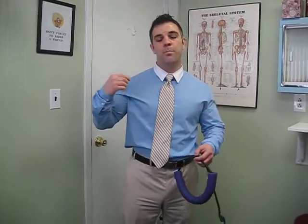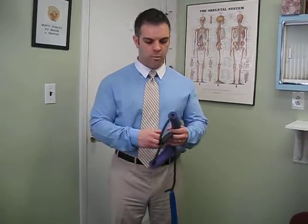Avoiding that forward head carriage will save your neck from tension, headaches, pinched nerves, and further disc problems in your neck, which can complicate things in life, specifically down the road.